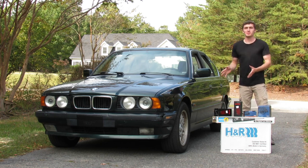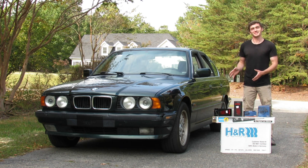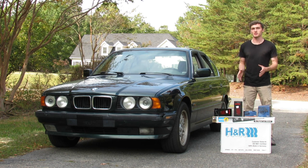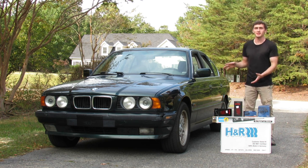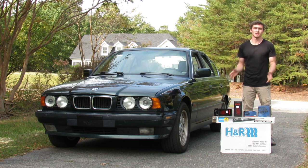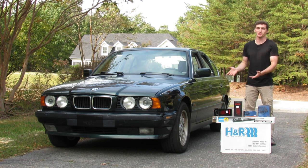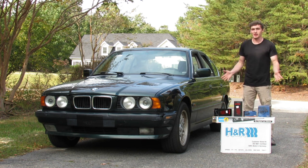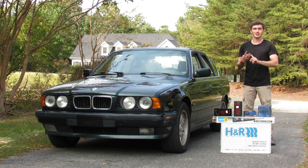Now that I've owned this BMW E34 525i for two years, it's time to go ahead and lower it. There are a number of different ways you can do this, different setups you can run. I'm kind of doing my own thing. I personally love the way these cars ride stock — they're great road trip cars and plenty sporty as they are. I'm not trying to make this into a sports car. They just look really good a little bit lower, and my goal is to retain as much of the factory ride as I can while getting that sporty look.